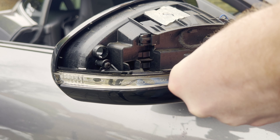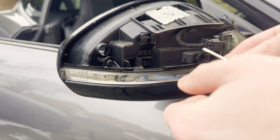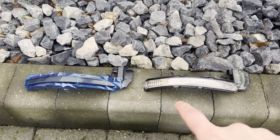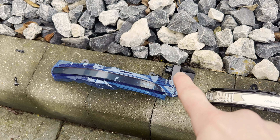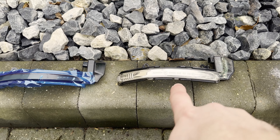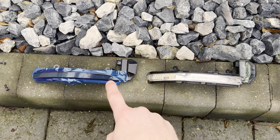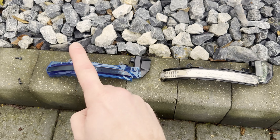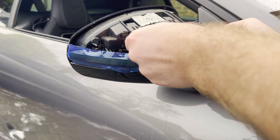Now the glass is out of the way, it's exposed the tabs that hold on the mirror housing. I'm just going to gently prise those tabs up and get this casing off to expose the indicator. And there we have it — the exposed indicator, the two screws and the plug. Let's make a start on undoing these, get the plug off, and offer the replacement up to make sure everything lines up as it should.